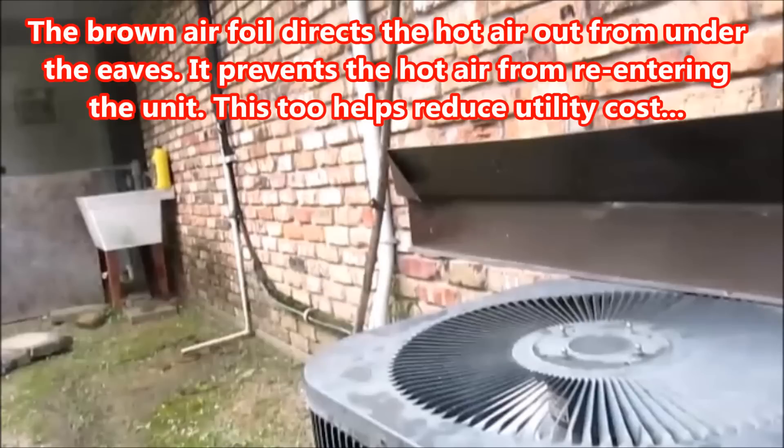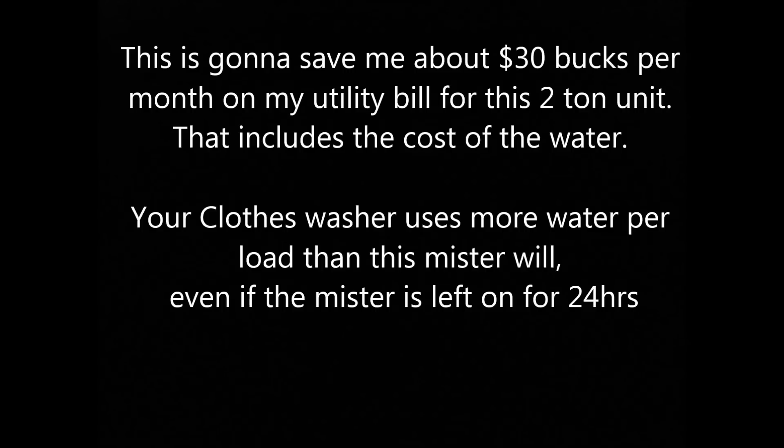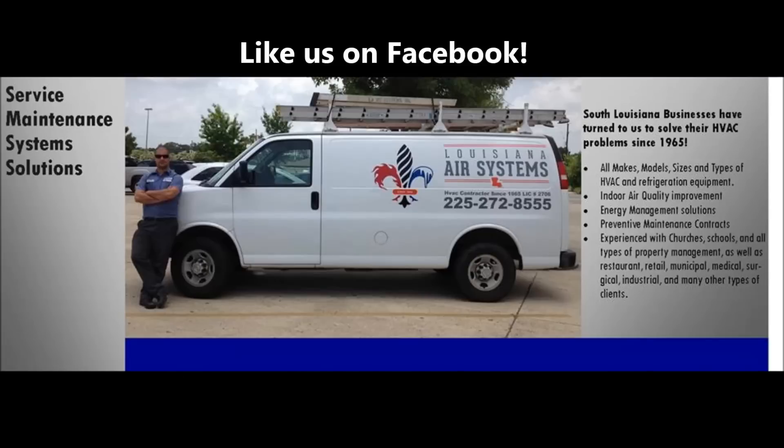This mister is going to easily pay for itself within a month or half a month. Contact your local HVAC contractor, or if you're in Louisiana in the Baton Rouge area, contact us and like us on Facebook — we've been in business for a long time.